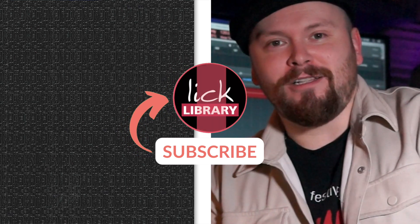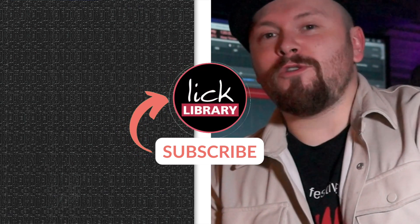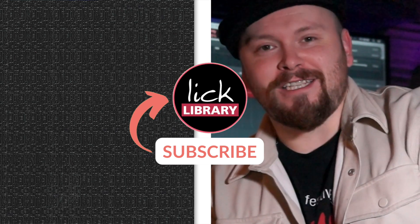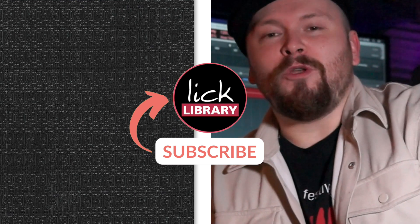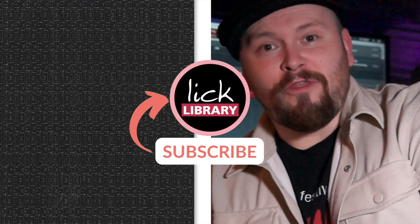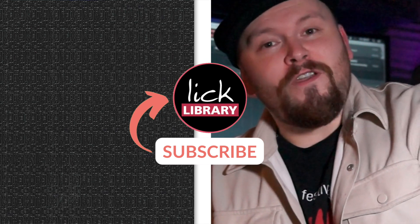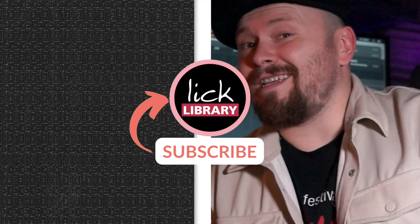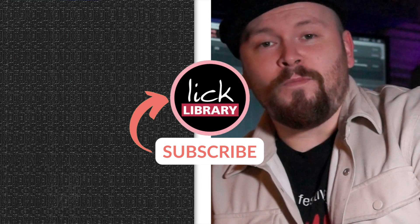So there we have it — 5 easy slow blues guitar licks that actually sound good. I hope you enjoyed the video, and if you did, be sure to like and subscribe to the channel to check out more videos in the future. We do check those comment sections, so if there's any content or videos you'd like to see from us, do let us know. Be sure to head to licklibrary.com for a huge amount of lessons, playthroughs, and breakdowns from your favourite artists and songs — including one-to-one support and the backing tracks you heard today. Until next time, take care and all the best.